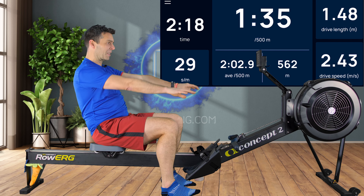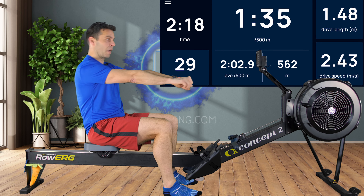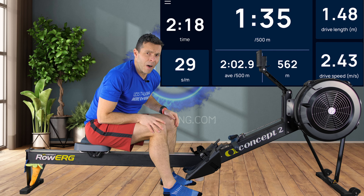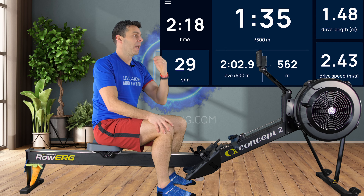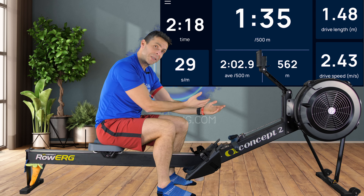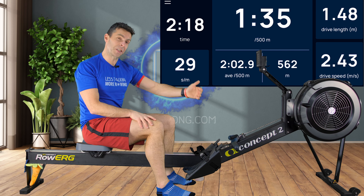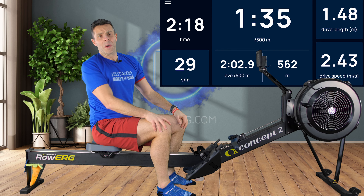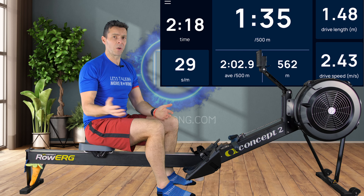So start off with technique — give yourself a nice long drive length instead of a shortened one. The difference from sitting back versus sitting forwards is quite significant. That is the secret: you put the power in, it doesn't come from the machine. Push harder with the legs, get a nice drive length, get that drive speed up by pushing with the legs in combination with a longer drive length — that's where your speed comes from.